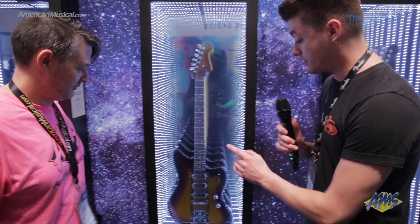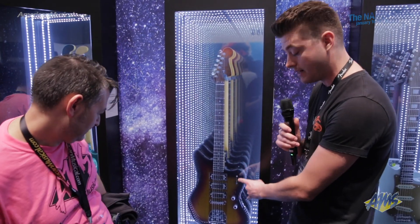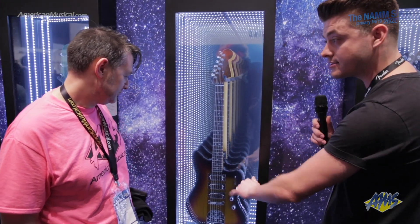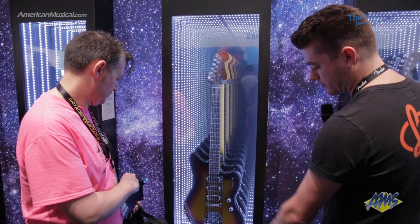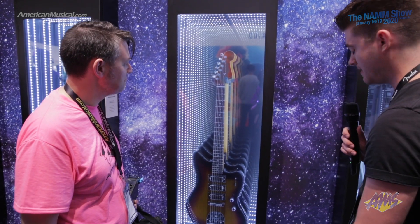Next you've got the Sparkomatic Jazzmaster. This is going to have three Seymour Duncan mini humbuckers. You've got a mahogany center block there with ash wings, so it's nice and light — still gives you a little growl. You've got your Jazzmaster tremolo there, of course, and a little matching head cap there for the top.